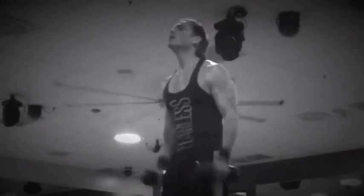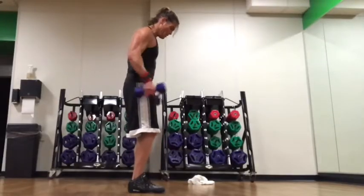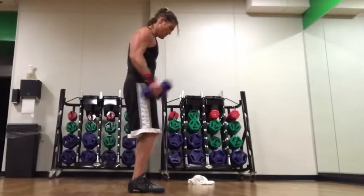Don't let them drop. Just squeeze at the top, just like your regular curls, all the way down to the sides when you return. You're going to do about 12 or 15 of these.